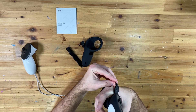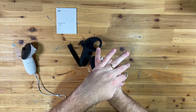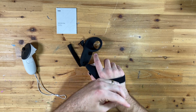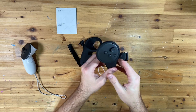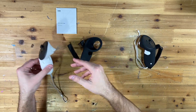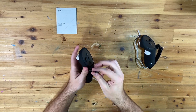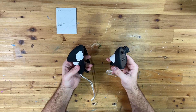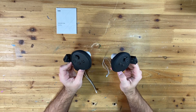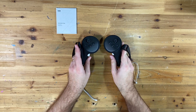See how that feels on my hand — that feels pretty good. You can simply adjust it tighter or looser depending on the size of your hand. Let's quickly do the other one too. There we go — controller grips attached. I'm now going to use them a little bit to test if they messed with the tracking at all, and how comfortable and sturdy they are.